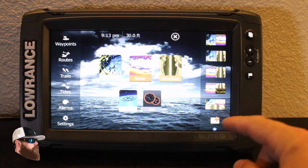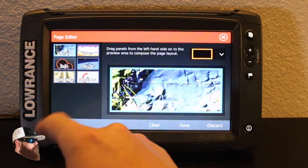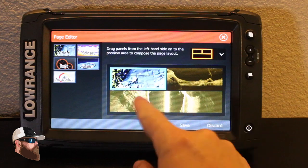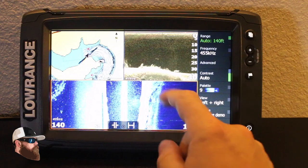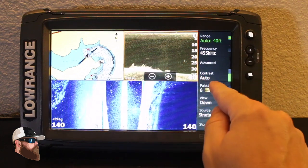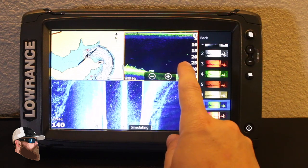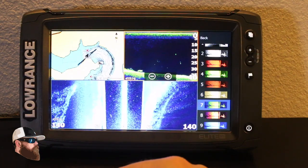I'm going to add one more popular layout — chart, structure, and structure. I'll change it to put the map up there, side scan at the bottom, and down imaging up there. Hit save. Now I've got my setup, and I like to look at this one in green and blue — that little green dot, which is a fish, pops up really well on that dark blue contrast.